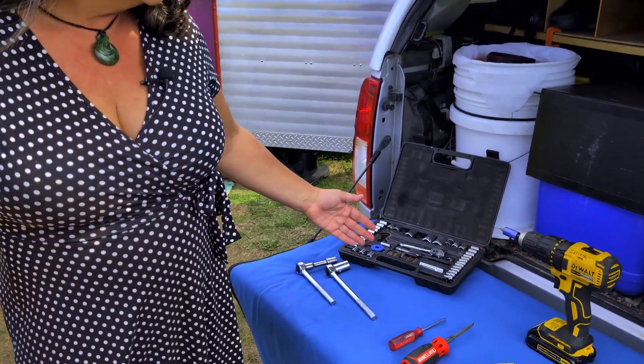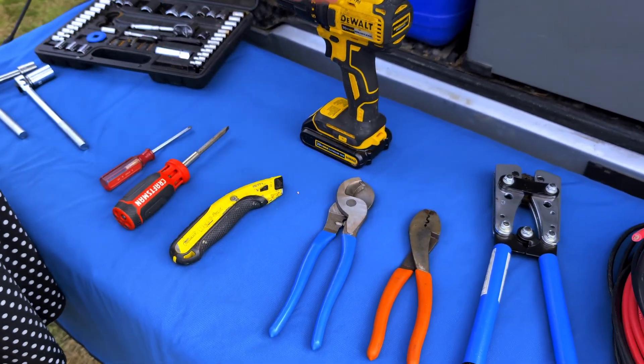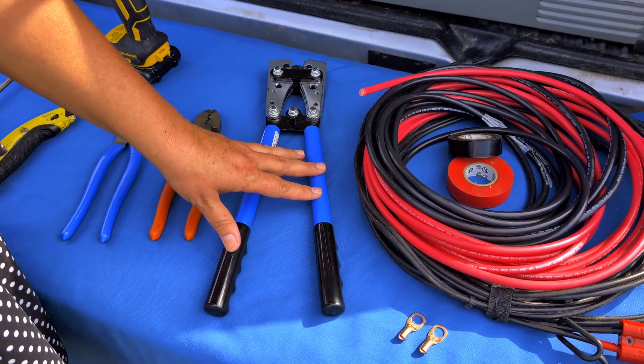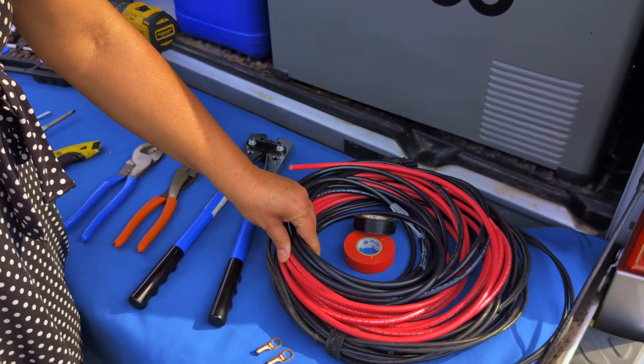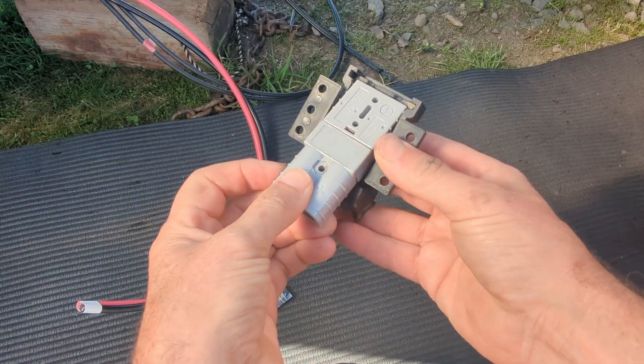Let's get started with the installation. We're going to walk you through the basic tools you need for this project — you probably already have these or can borrow from a friend. Most people think a solar installation requires fancy things, but you don't. You need a basic socket set, Phillips head and flat head screwdriver, a blade of some sort, a cordless drill, wire cutters, and wire crimpers. For this project, we needed some heavy duty wire crimpers because we were working with six AWG wire. The gauge of wire depends on your project based on the amperage and the length of the wire it needs to travel. You'll also need some electrical tape, terminal ends, and an Anderson connector to connect everything between the truck and the camper.